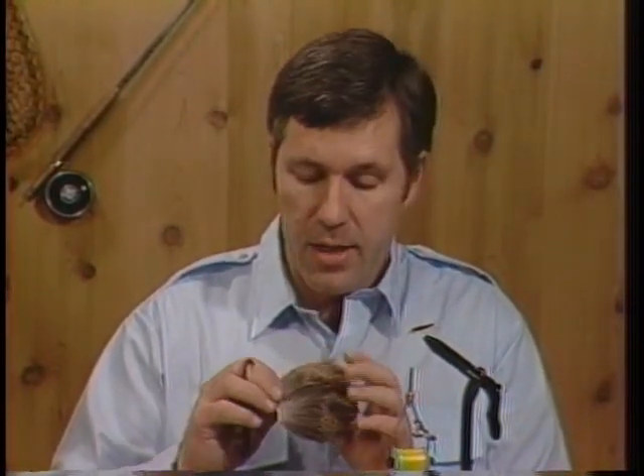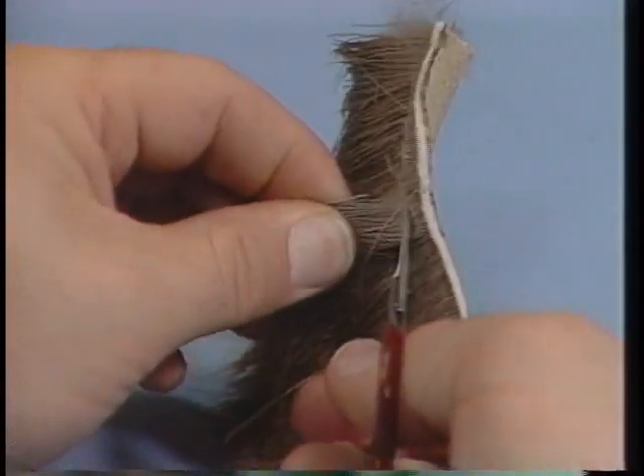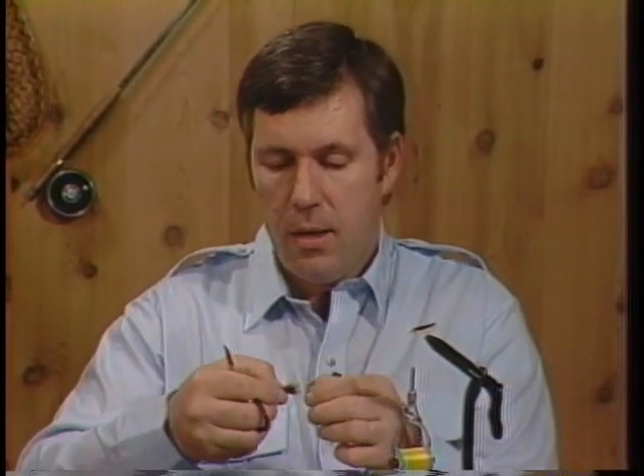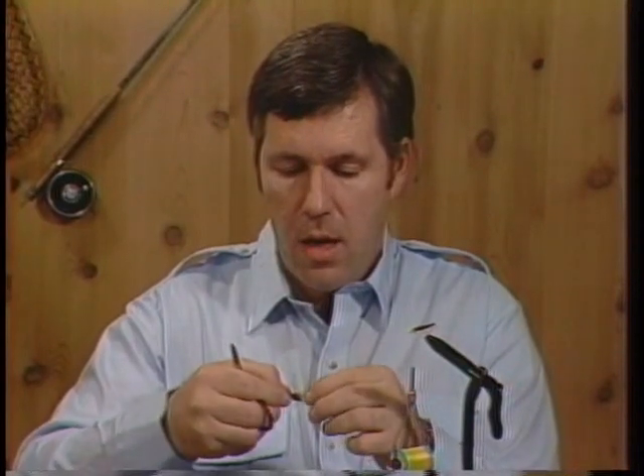Now we're going to put the head of the fly on and I'm going to use elk hair. Use a color that matches the color scheme of the hopper you're trying to tie. For the original Henry's Fork Hopper, I just use a natural gray elk hair. We're going to cut some of this and stack it. When you take it out of the stacker, it's not going to be perfect — you'll still have some fibers that are too long and some too short, and you may even have to stack it again. Hold it by the tips and try to get any short ones out. Short hair in this fly is going to cause you trouble. You want all the hair as close to the same length as possible. Also look for broken tips.